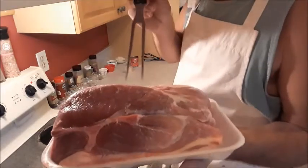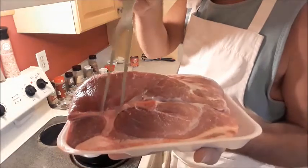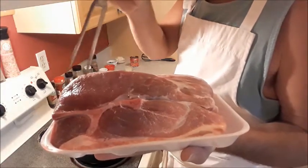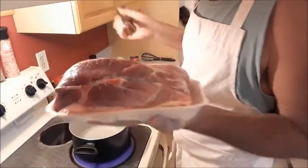You will know it because it has a bone in it that's kind of shaped like a T. Now you don't want a piece of ham that has a round bone in it, because that is a picnic ham. This one will shred up a lot better.